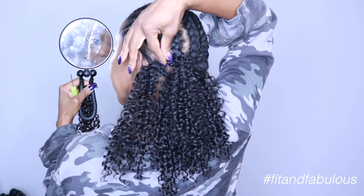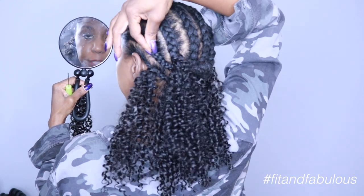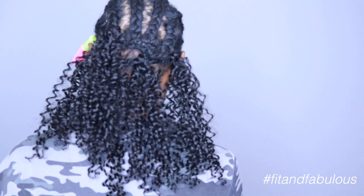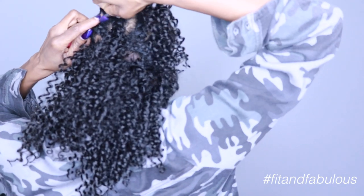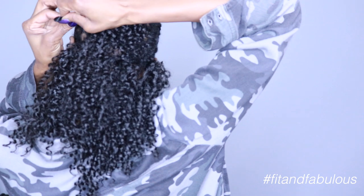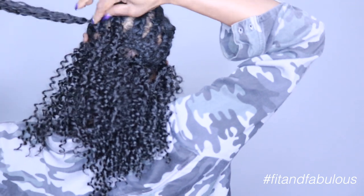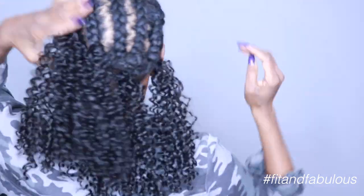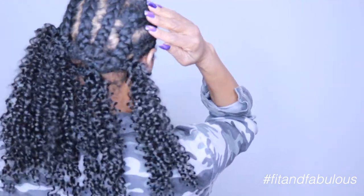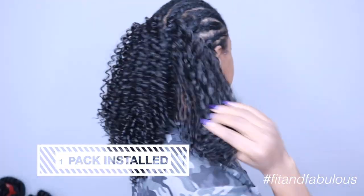All you do with this hair is find your gaps and fill in your gaps. We have a nice little gap right here, so I'm going to install right about here — that's enough space to fill in that gap without adding too much volume. Insert your crochet needle, add the hair, pull it through, widen the loop just a little bit, pull the strands through, and cinch the hair down. This way we get a nice amount of volume without overcrowding the hair. We've got one pack installed and the hair looks nice and full.